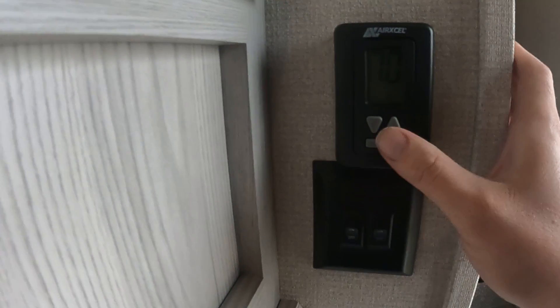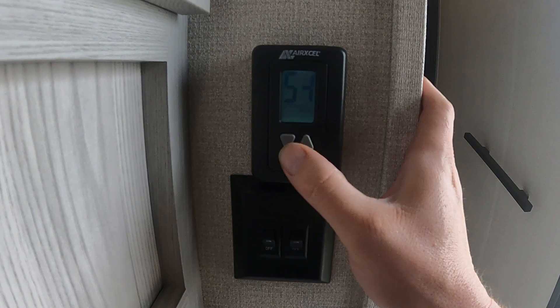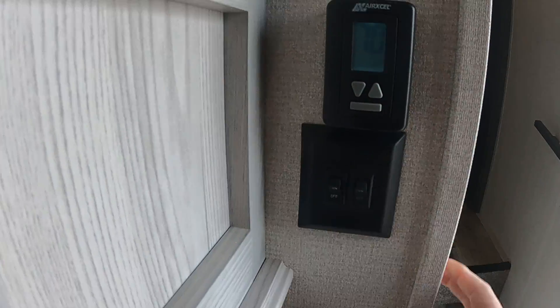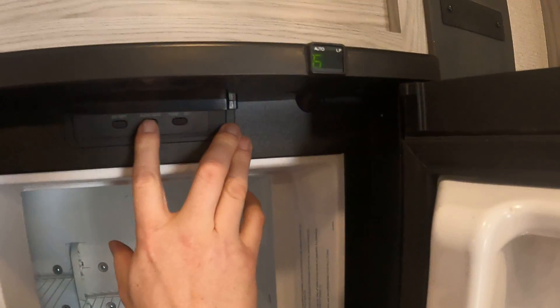Here's our slide-out buttons and our various lights. There's a thermostat which you will find throughout the camper. Here are our fan settings: cool for AC and adjust temperature, electric heat which would be your heat pump in the back, and then gas which would be your furnace.